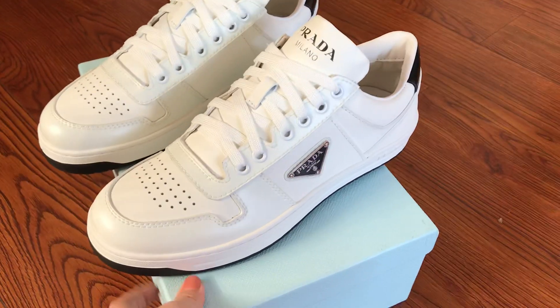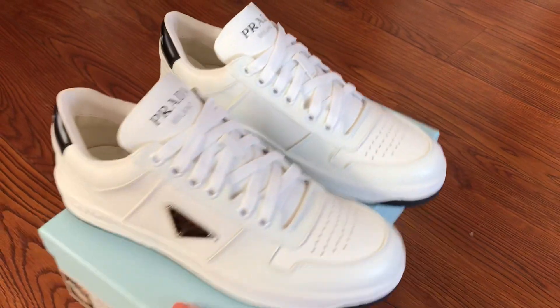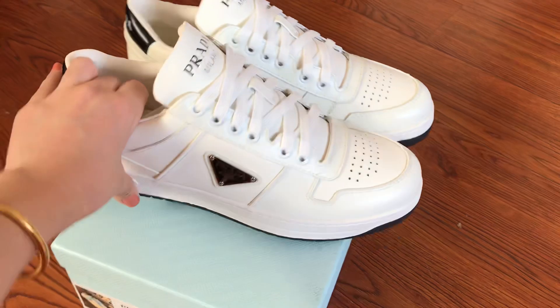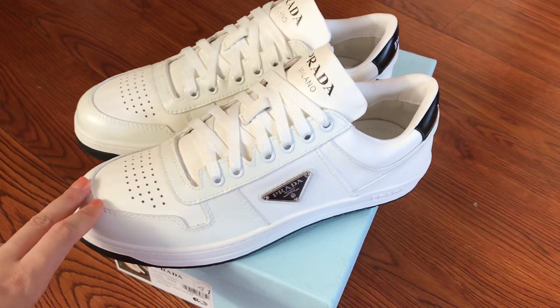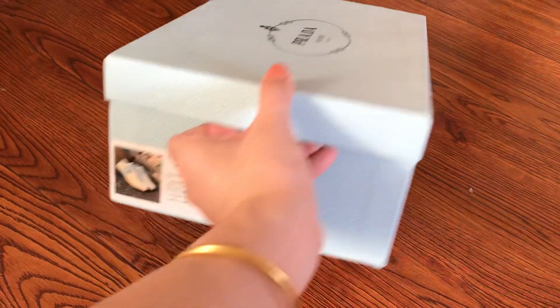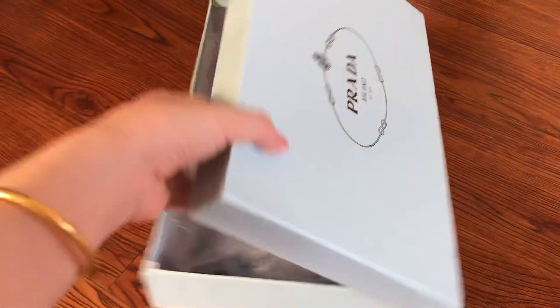Hello YouTube, this is JC back again. Welcome back to my new video. This is the Prada flat leather shoes. This pair, the size is EU41. We also have women's size and the men's size max is US12, that's EU46. The shoes come with this box, a dust bag, two shoes, and a branding card.